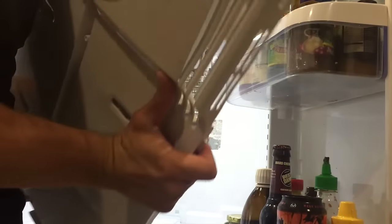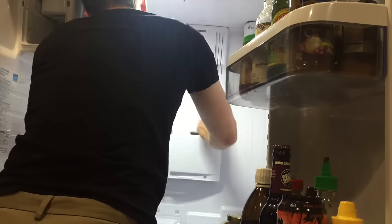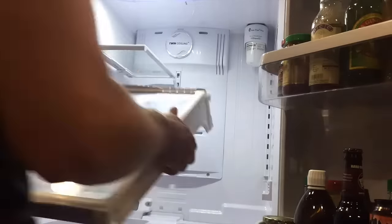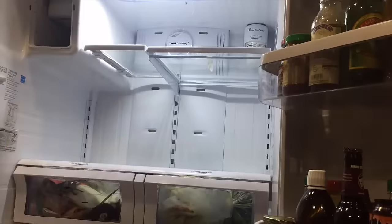With everything fully de-thawed, you're ready to reinstall your cover plate. Go ahead and plug in your electrical, snap in the panel, and you are back in business. The last step is reinstalling all of your shelving and hoping that all of your food has not gone bad.